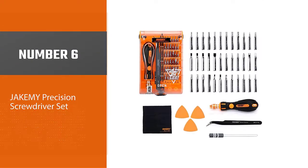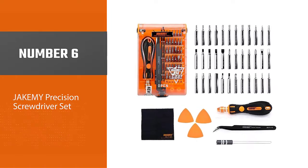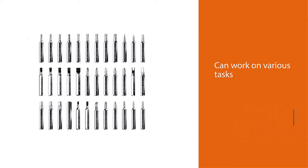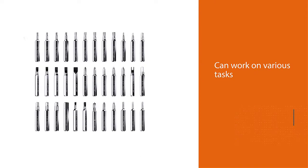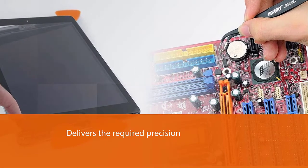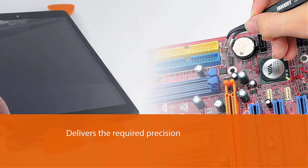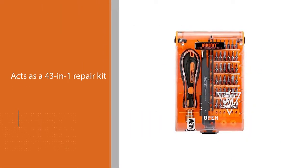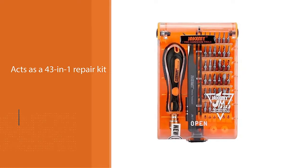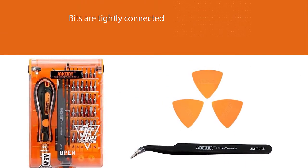Number six: Jakemy Precision Screwdriver Set. Not only can you work on various tasks, but even under challenging situations it delivers the required precision. It acts as a 43-in-1 repair kit with components for various tasks, allowing you to use it with tiny electrical devices or for more intricate jobs. All bits are tightly connected to the handle, which reduces vibrations and delivers stability while working. Jakemy has also focused on durability, visible in its chrome vanadium steel construction for longevity.